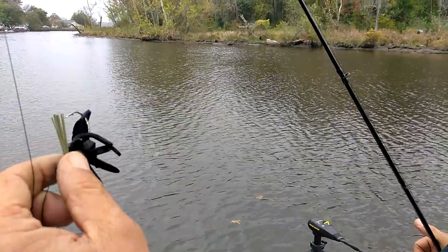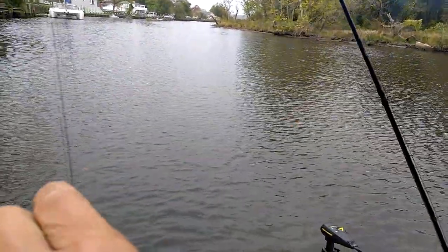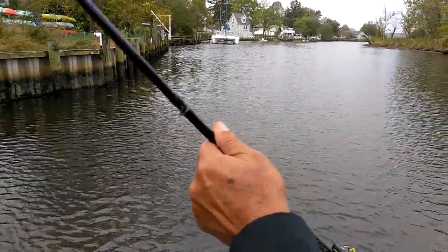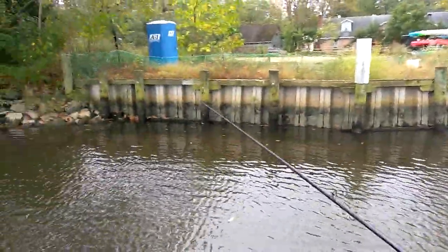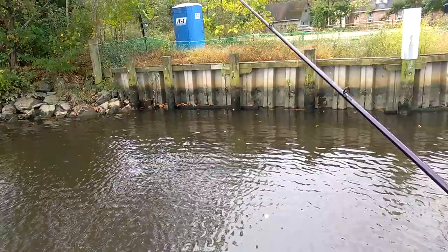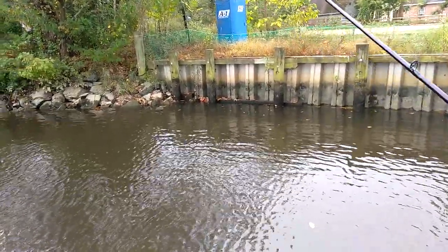I would suggest get online, look up leatherbaits.fish and order yourself some. This is the spider jig. I'm using it with 65 pound braid. What's nice about this one is it's got a small profile and it's also made of this soft leather.